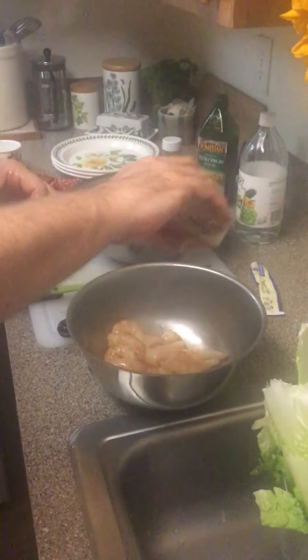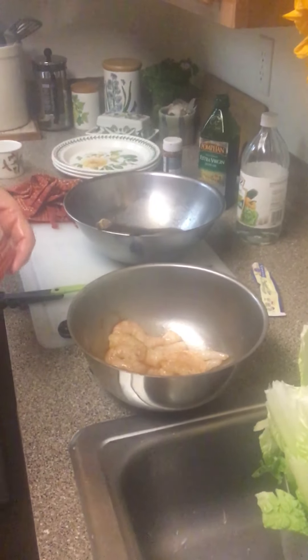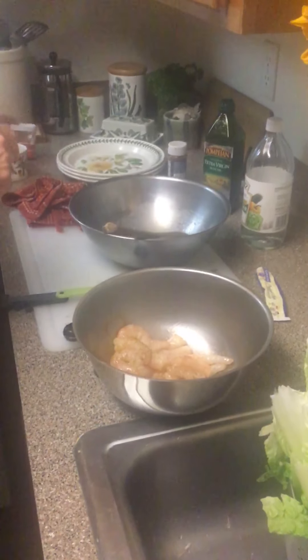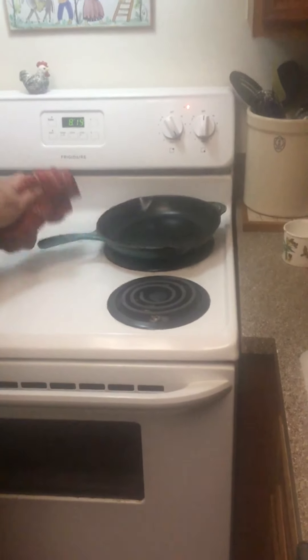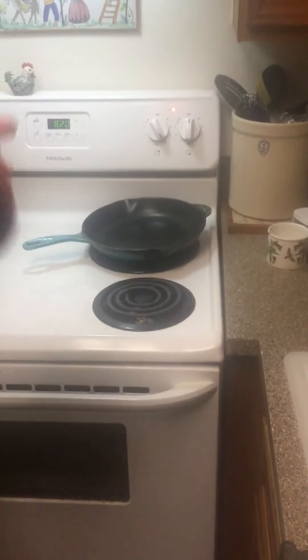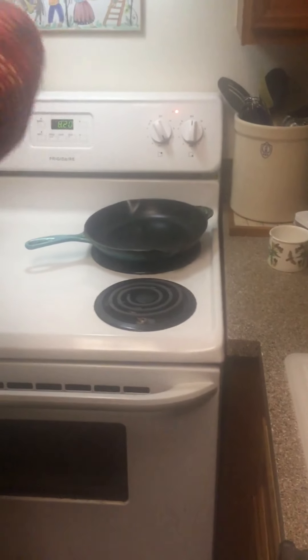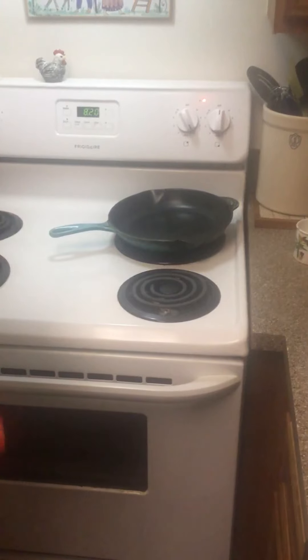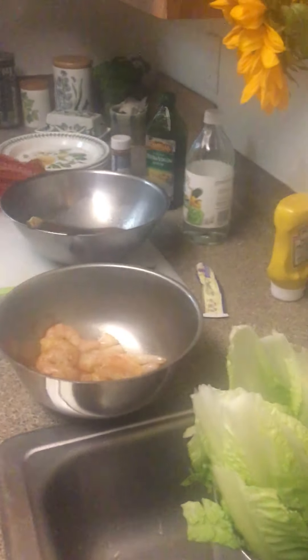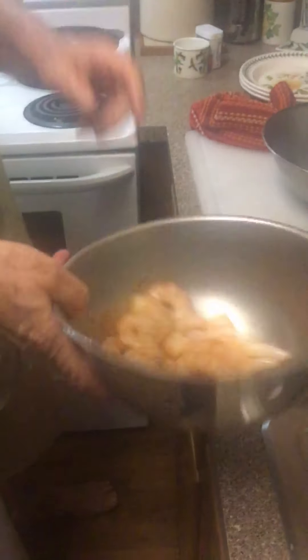Don't be afraid to season - a lot of people get kicked off a cooking show for not seasoning. We have a cast iron pan heating up. Cast iron is the healthiest form of cookware. The executive producer of this show is very particular about using things that don't cause health issues - that's the way she operates.